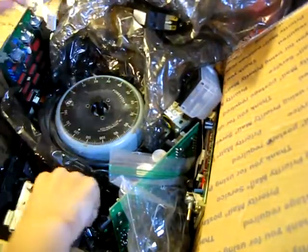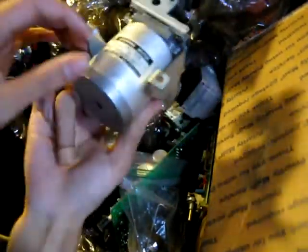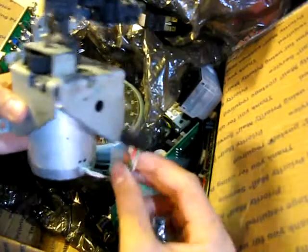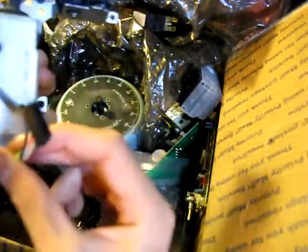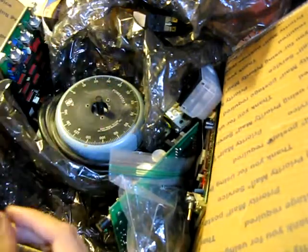That's nice. Whoa, that is huge. It's a stepping motor. I haven't quite got a use for these quite yet — you need to have a program for it, but those are pretty handy. Very interesting gear reduction system. Complicated.